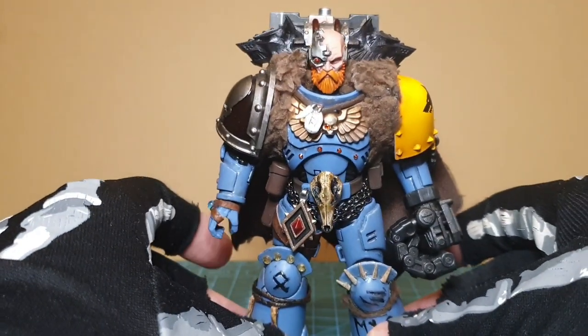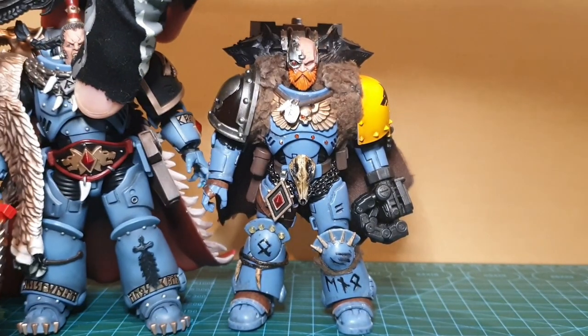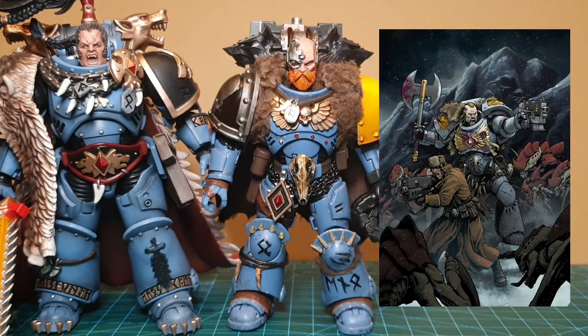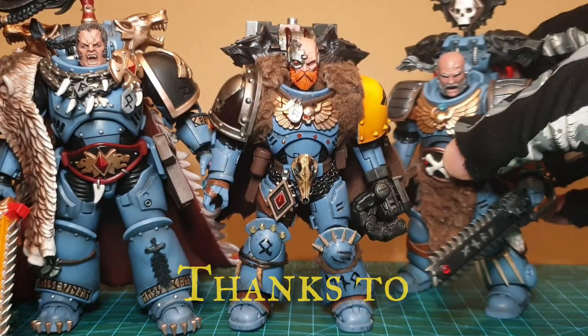I wanted the aesthetic to be close to that of Ragnar when he came out, and also the Lone Wolves — a trade paperback graphic novel that I'd been reading — as that really opened up my eyes to what the Space Wolves could be. And so I started to work on a few more.